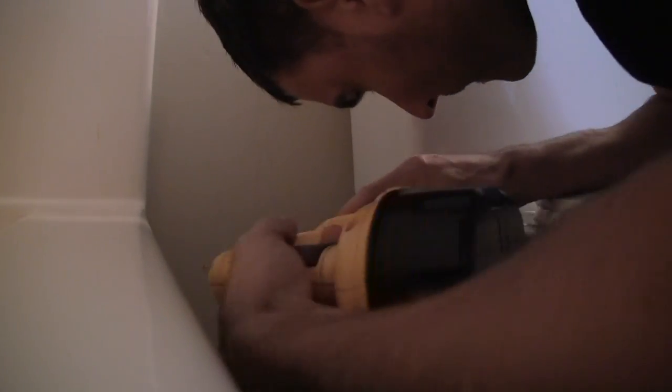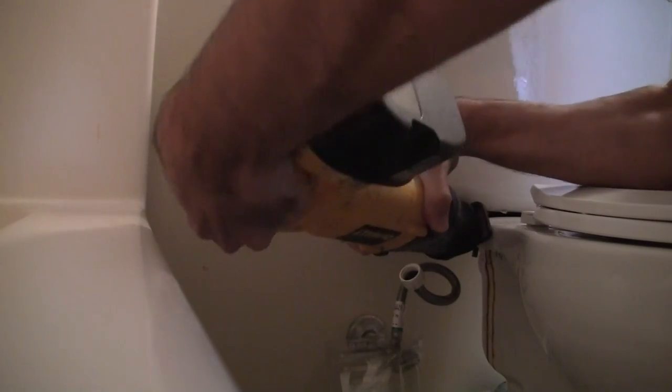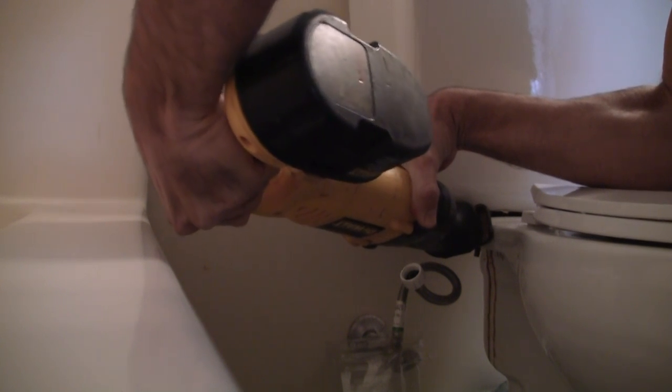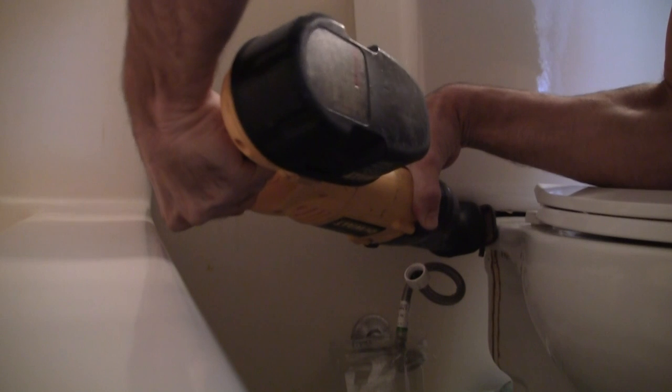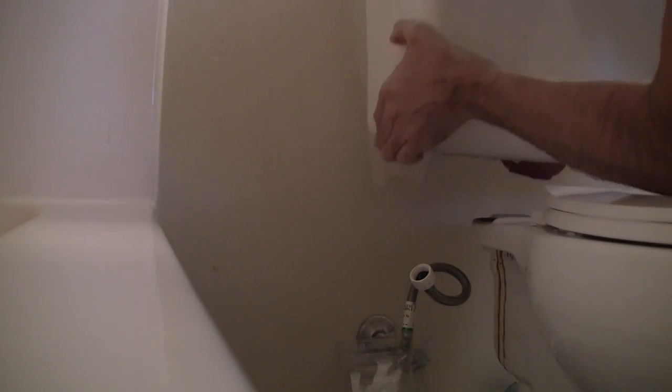That's almost got it. Even in tight spaces I can still use the sawzall. And that's it — it comes right off. Didn't have to break a sweat.